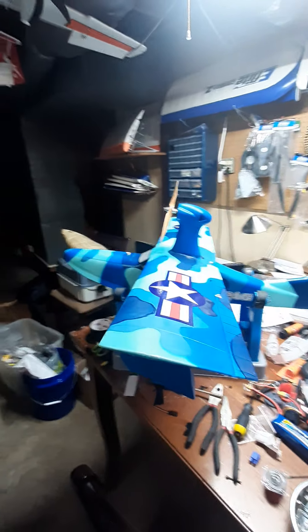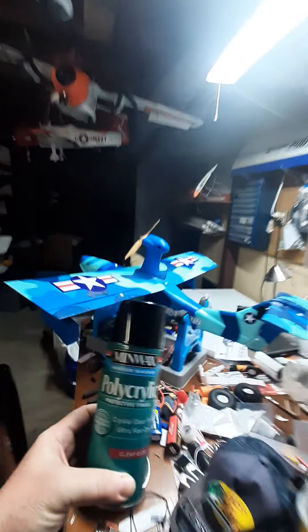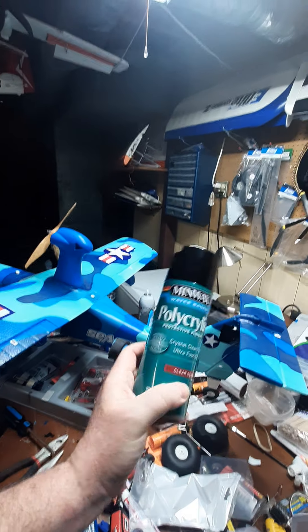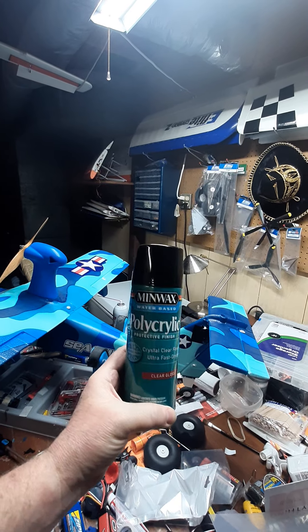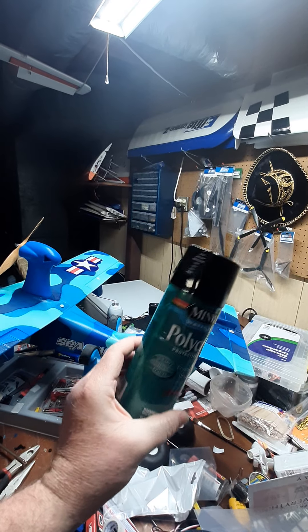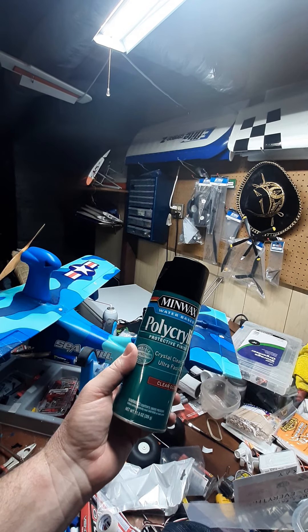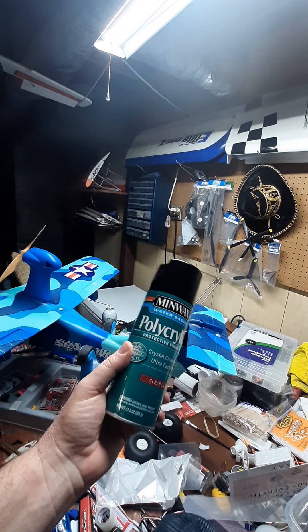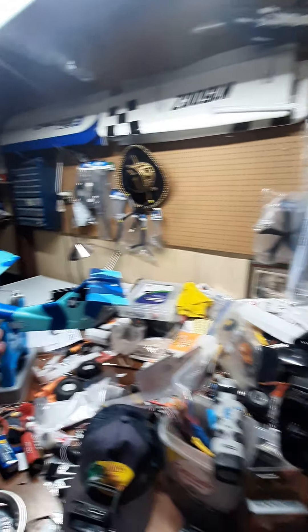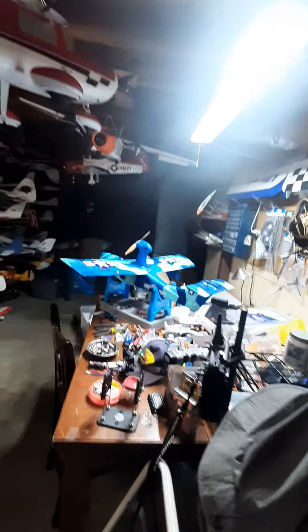Lots of people have asked me about the polyacrylic spray-on protection — right there you can see it — that polyacrylic clear gloss. This is what I use to spray on a lot of my models. It's Minwax polyacrylic, about seven to eleven dollars for a can depending on where you get it, and you can get several models out of one can.